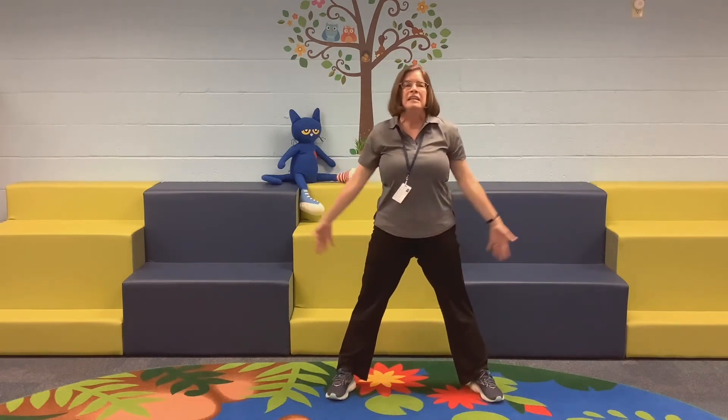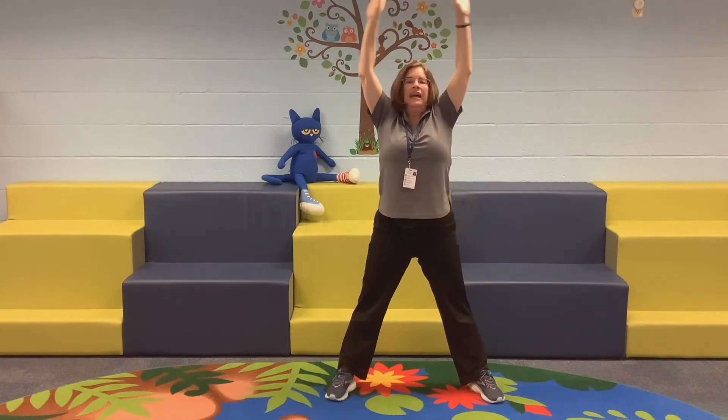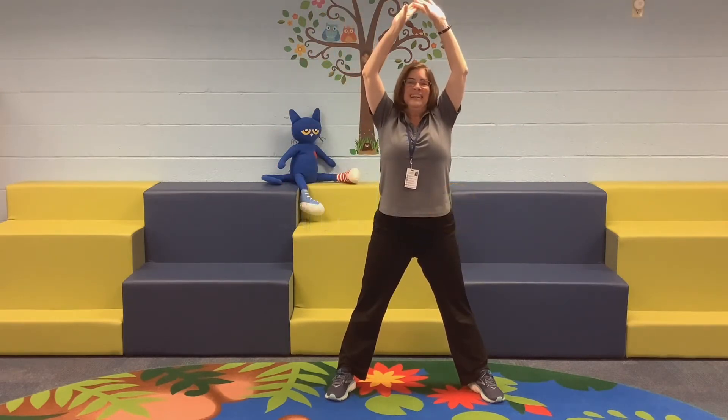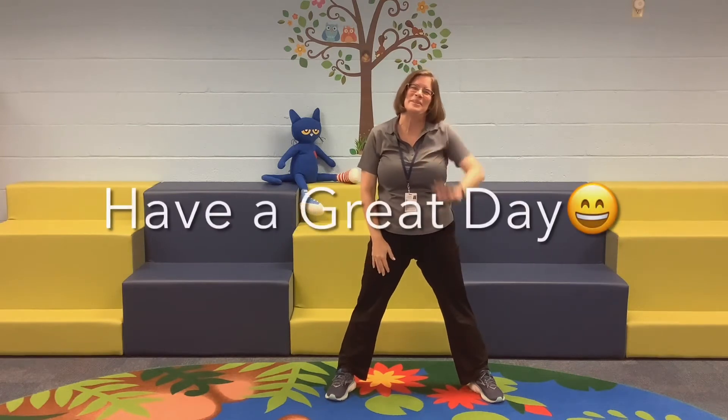Alright, we're going to take a breath. Breathing in is called inhale. Exhale is breathing out. Let's do it one more time. Breathe in — inhale. Exhale. Wonderful, you did a great job. Everybody have a great day.